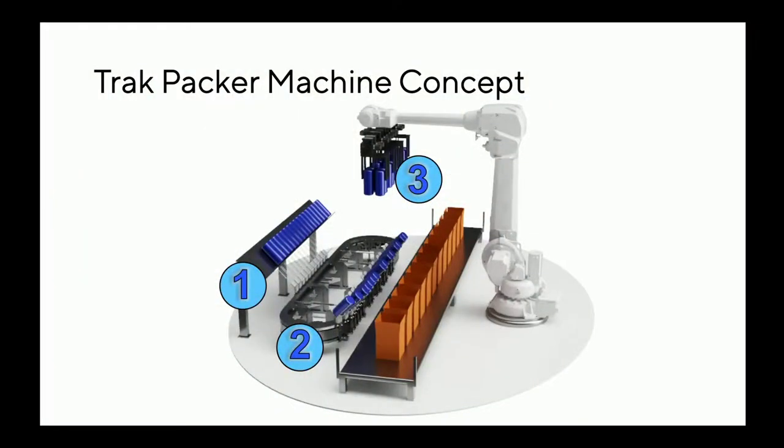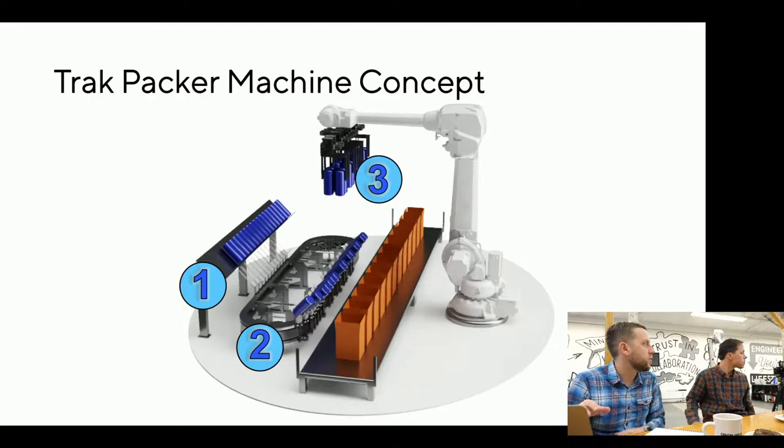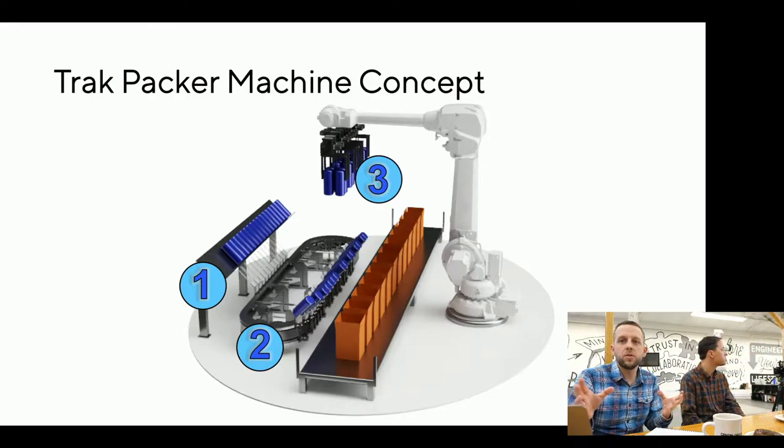We've been working on this idea that uses some new technologies from our friends at BNR Industrial Automation — that's why Derek's here today. You'll notice this element where there's a big number two: that's a track system. A track system is made up of individually controlled shuttles that can move products around in all these different configurations.